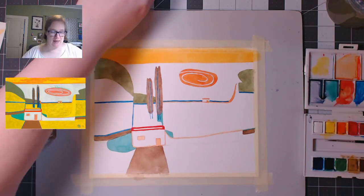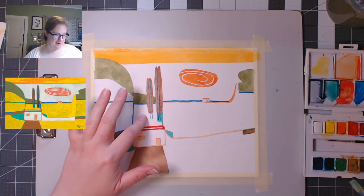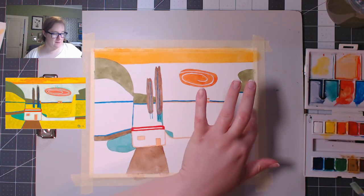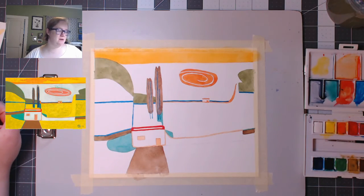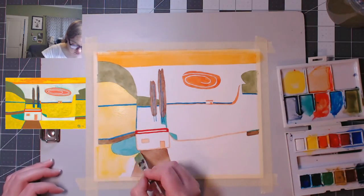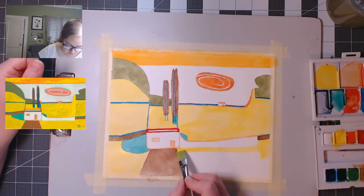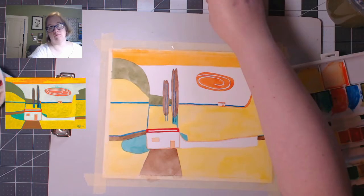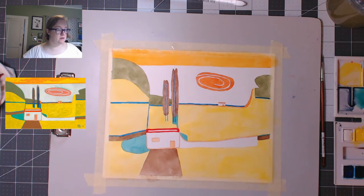Now my painting is dry and it is time to get to the yellow. There's a lot of yellow to get to — that, that, and all of this. I'm going to paint that yellow, and then I believe we will be done with the painting part. And that's it. I'm going to dry it down here so I can sign it, and then we'll be done.